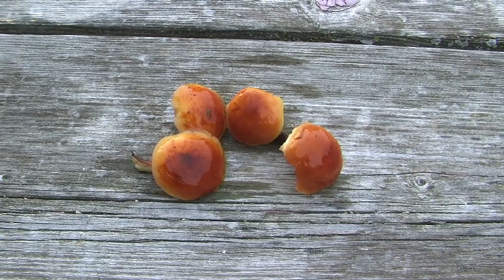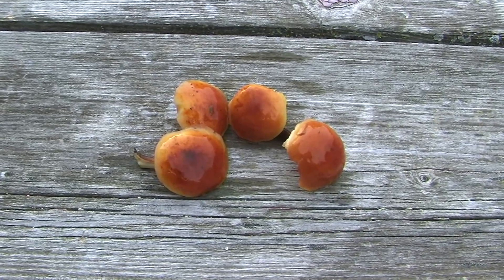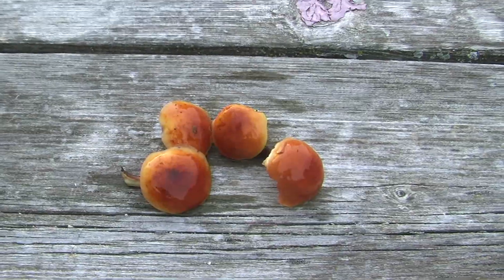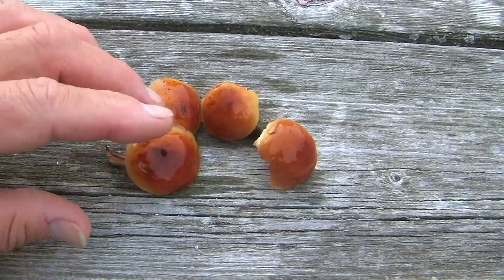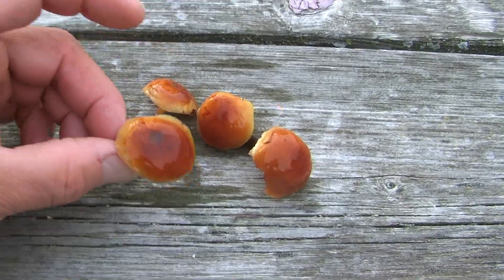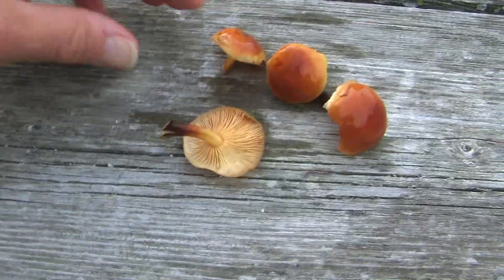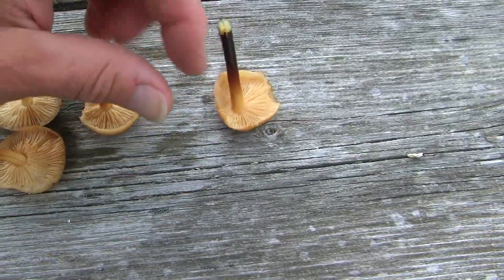Even though it's brown, and I generally don't recommend that people get into brown species of mushrooms or white, it's fairly easy to distinguish by its color. The fact that it grows in clusters up the sides of elm trees, and the stalk is black.